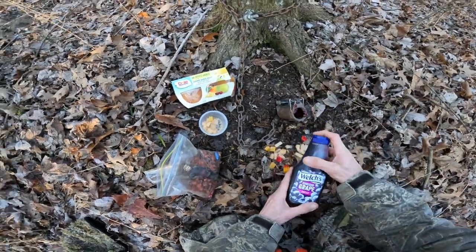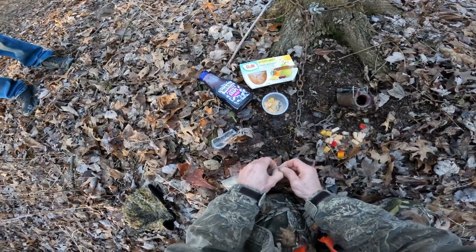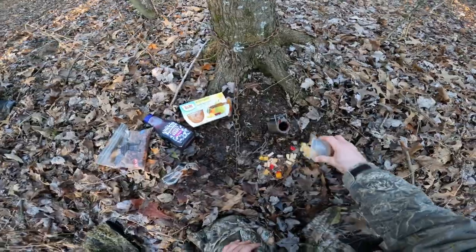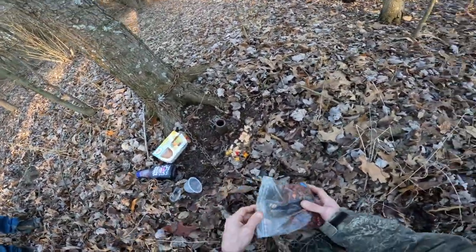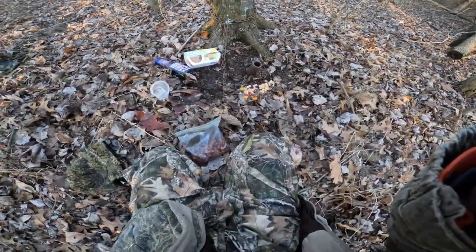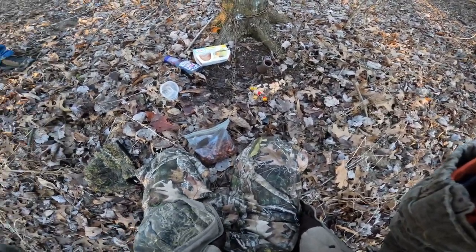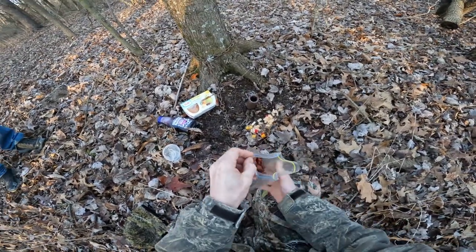I just picked up this grape jelly up at the dollar store — it was like three bucks. I figured it was a pretty good investment. I guess we could leave a little bit of dog food in the front too. So let's just put some dog food out here in front of it real quick and then we'll get out of here.